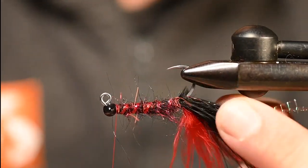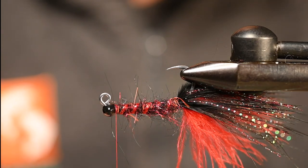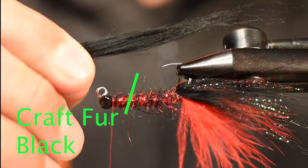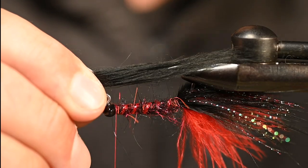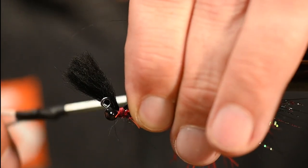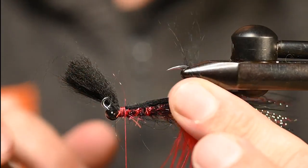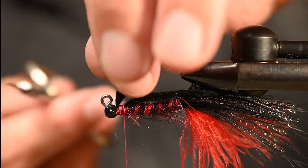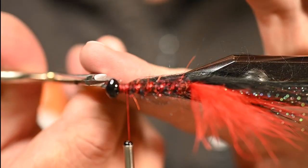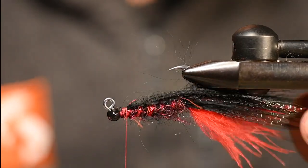For the next step I've got some black X-Select craft fur. I'm not going with a big chunk because there are more elements to come, but I want those fibers to just barely reach back to the end of the tail. Tie it in right behind the head and wrap it back — about the equivalent of where another bead would sit behind the one we have. Bring it over, cut out the tag fibers, and tidy up a couple of stragglers. This fly is sick and I love it, and the fish love it too.